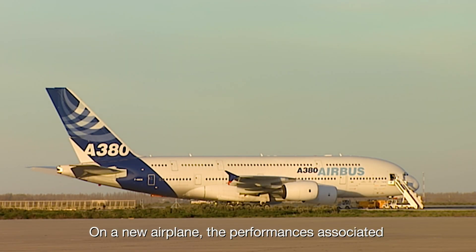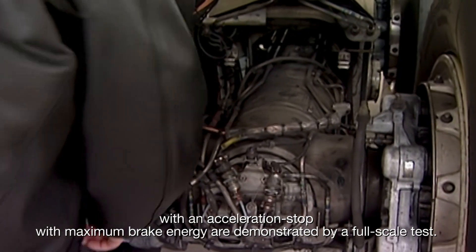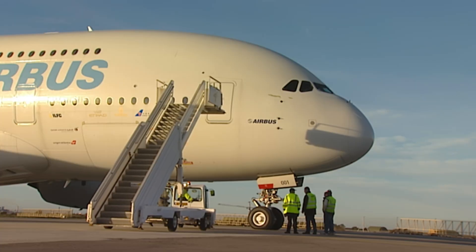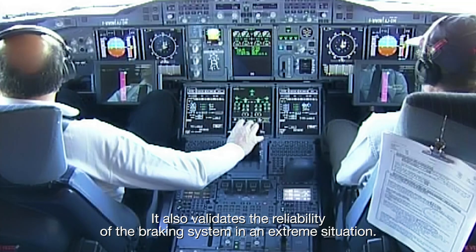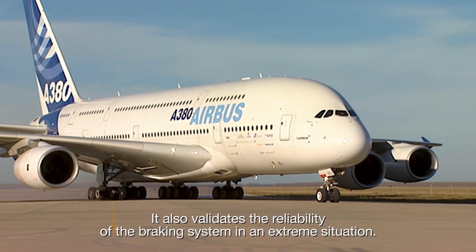On a new airplane, the performances associated with an acceleration stop with maximum brake energy are demonstrated by a full-scale test. It also validates the reliability of the braking system in an extreme situation.